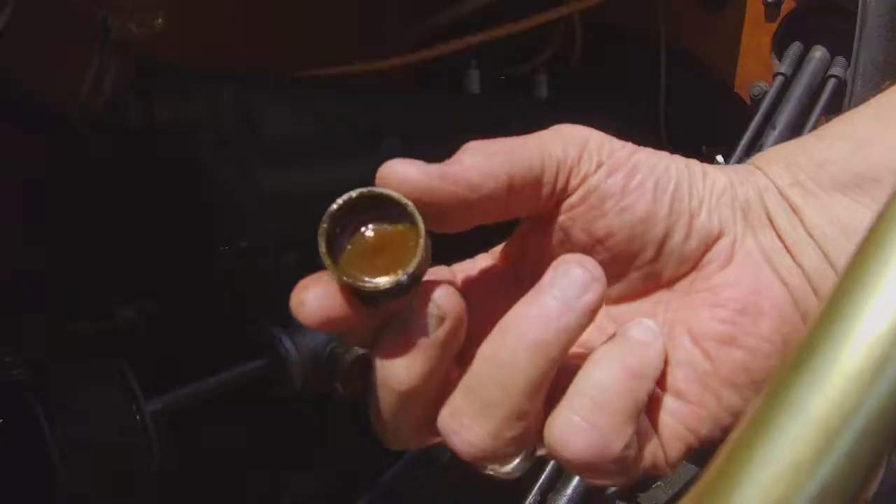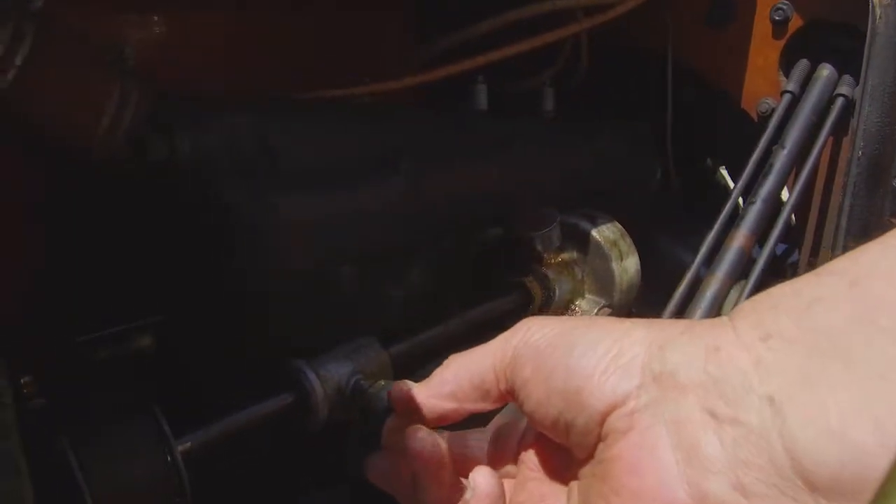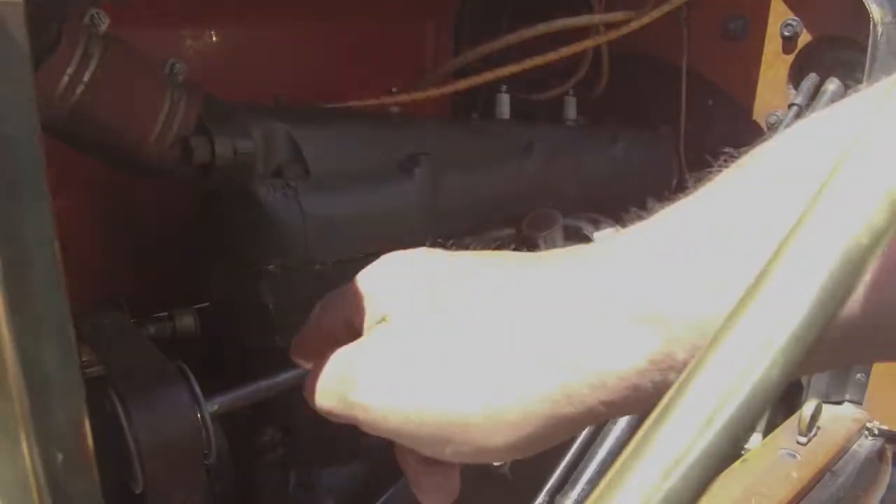It's called a Holley carburetor. You fill the grease cups full of grease, give it an extra turn, and the grease comes out each side.